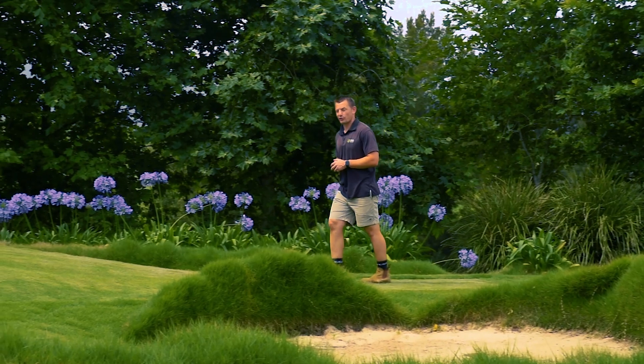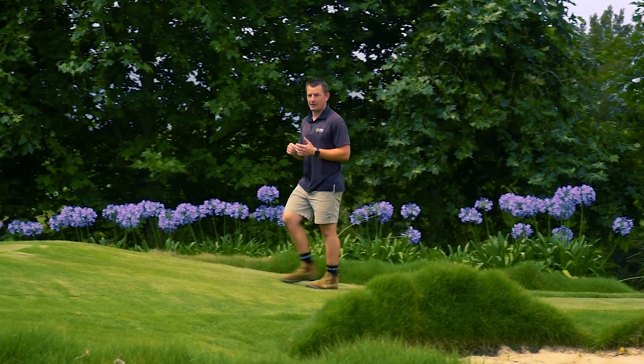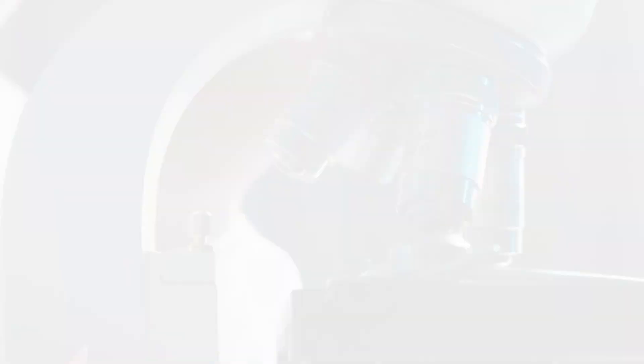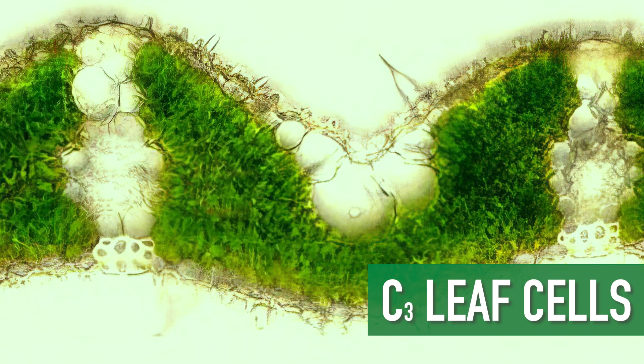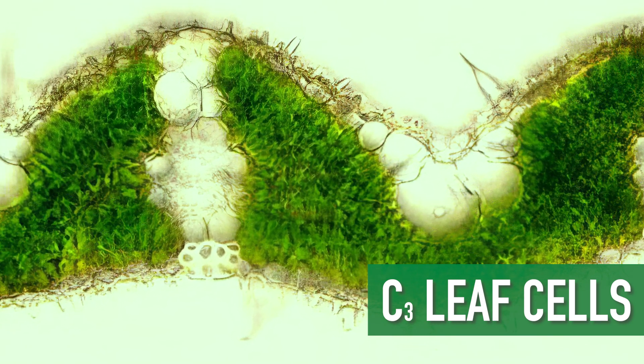Warm season grasses, also known as C4 grasses, are suited to our hot Australian summers and our relatively warm winters. The C refers to carbon and the four is the number of carbon atoms in the first compound produced by photosynthesis. What this results in is an adaptability to higher temperatures and light, and lower requirements for moisture.